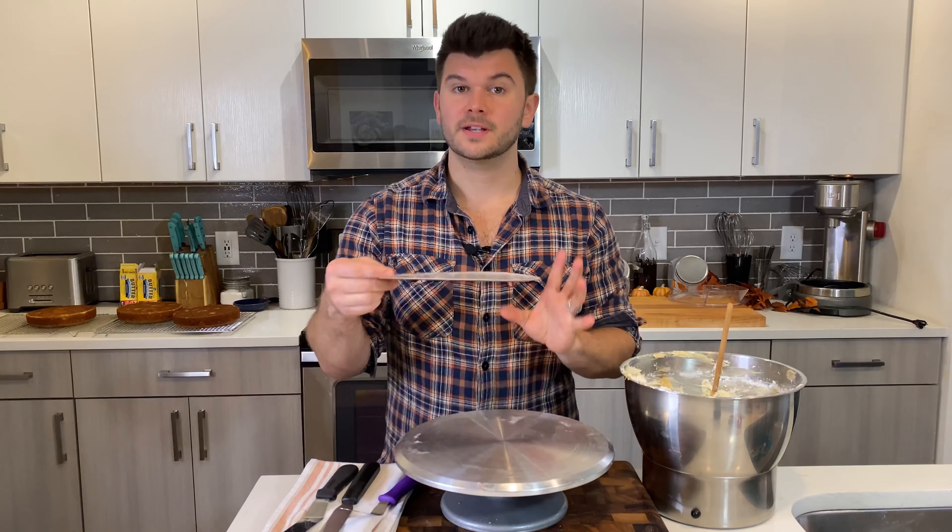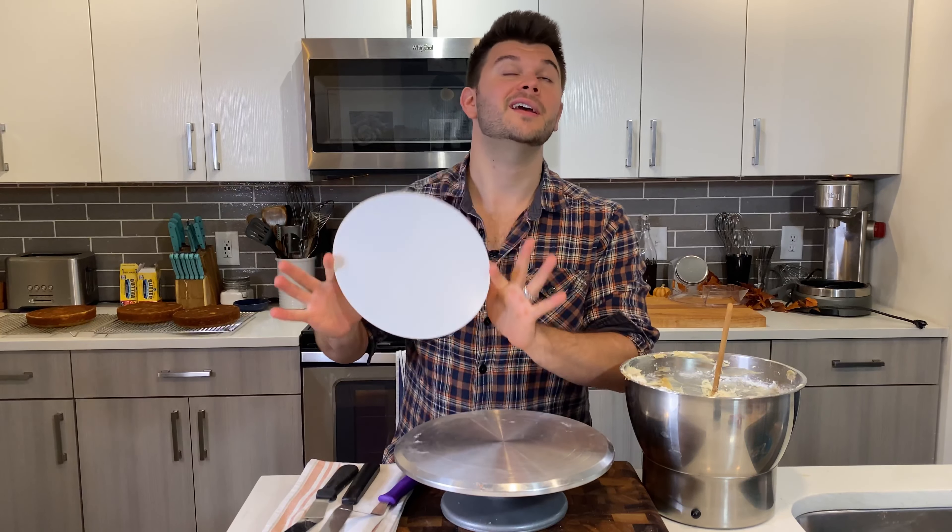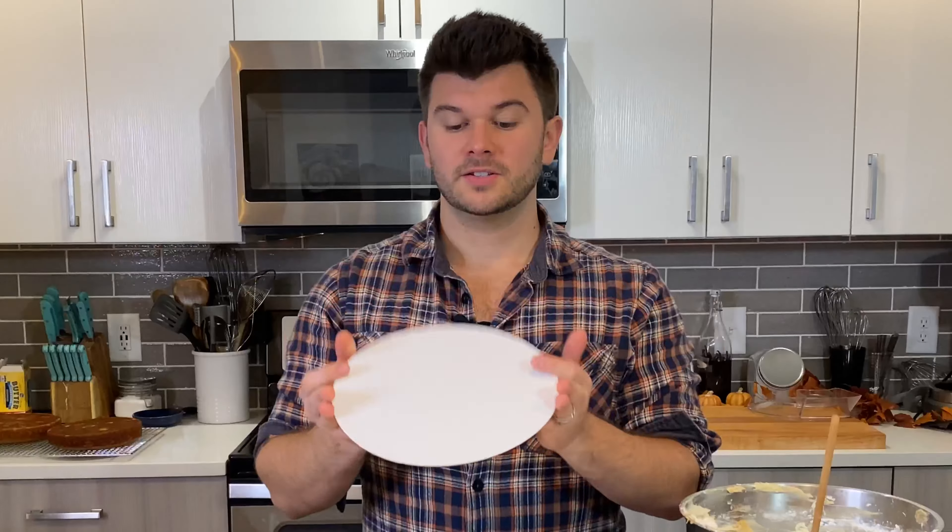Today I'm going to show you how to make a perfectly decorated cake with smooth frosting, nice corners, basic piping, and ganache strips. Before we get into decorating, I want to tell you the things I could not live without as a cake baker and decorator.